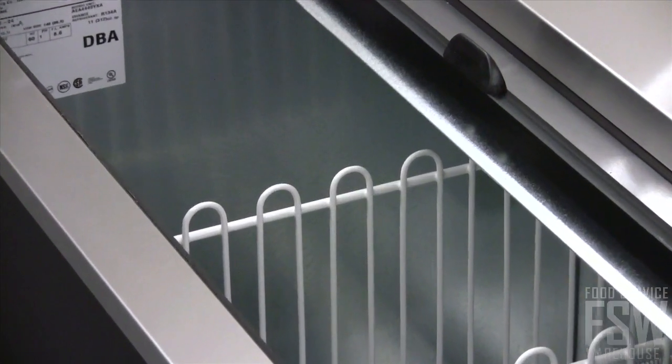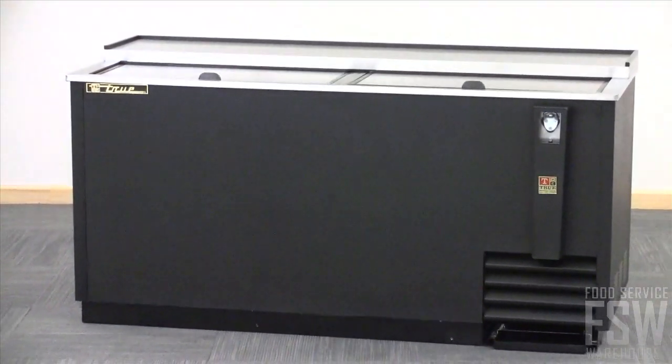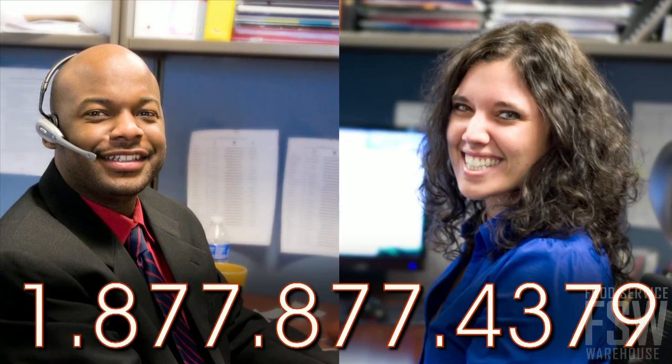For more information about the True TD6524 or to place an order, call foodservicewarehouse.com and speak to a personal account manager today.